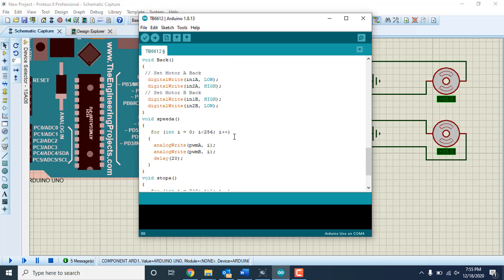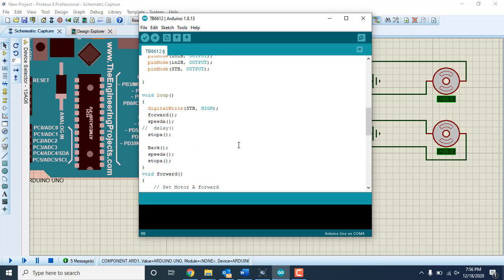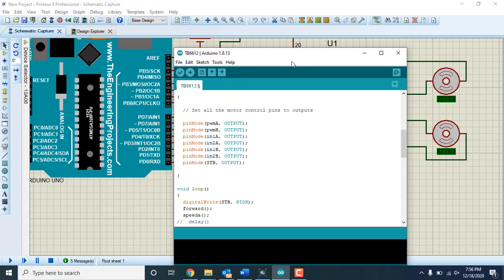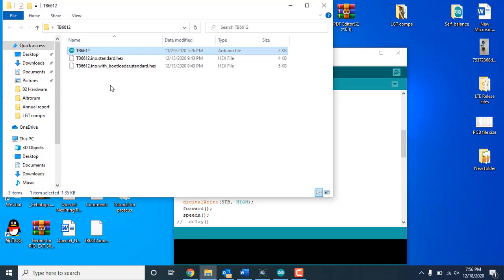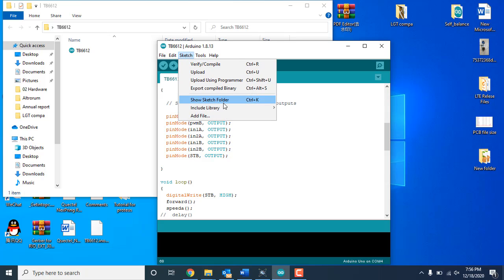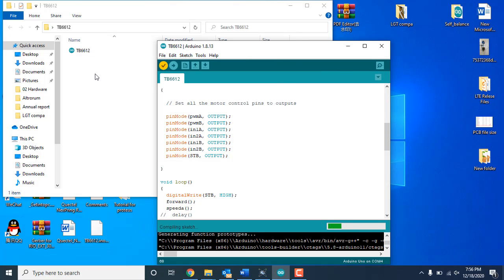In the code, the motor starts from zero speed and increases to maximum, then reduces speed, stops, and moves back. This is the Proteus software simulation with the Arduino. If you don't have Proteus or Arduino installed, there's a video on my channel showing how to install Proteus Professional and the latest Arduino for free. To upload code to the simulation, go to Tools and click 'Export Compiled Binary' — this generates two files including a .hex file.